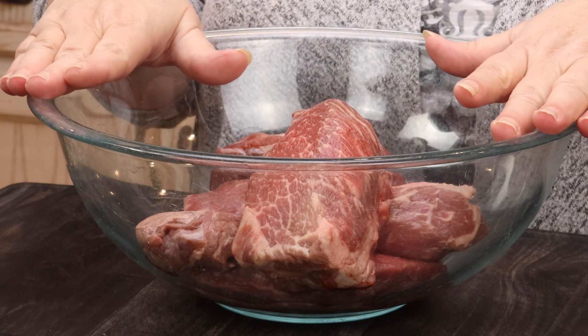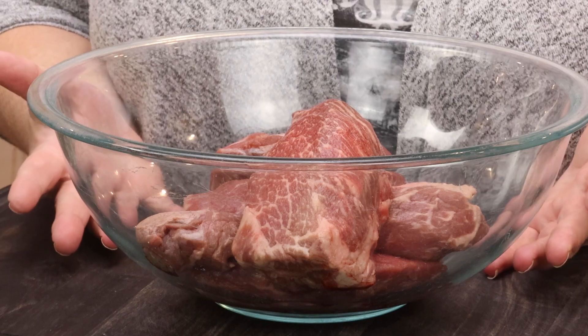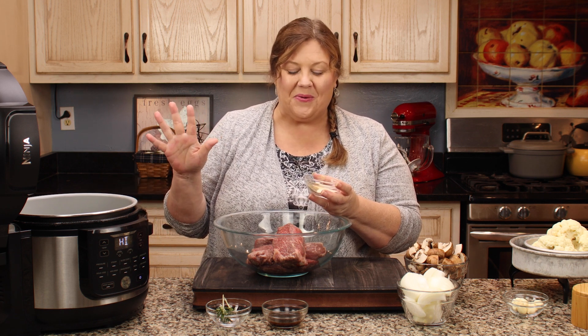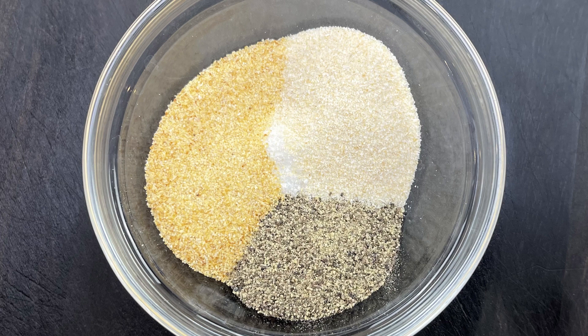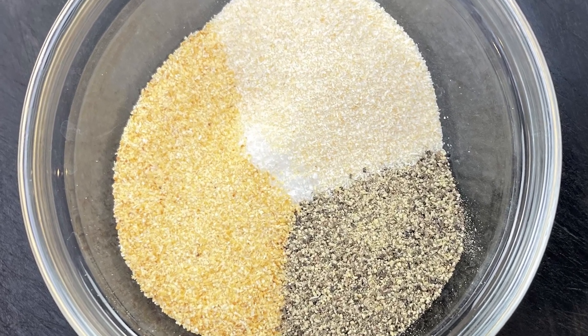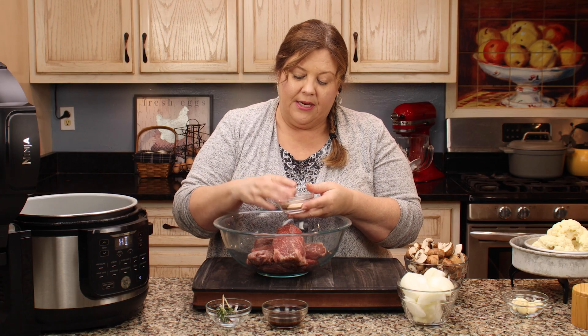I have two and a half pounds of these country-style beef ribs — I didn't trim them, which is great when you don't have to do a lot of prep. Now I'm going to get them seasoned up. The seasoning blend is going to season not only the beef but the gravy we're going to make at the end — and it's going to be low-carb gravy. Two teaspoons of fine-grind sea salt, one teaspoon of black pepper, one teaspoon of onion powder, and one teaspoon of garlic powder. Mix those up in a bowl.